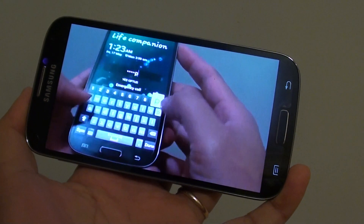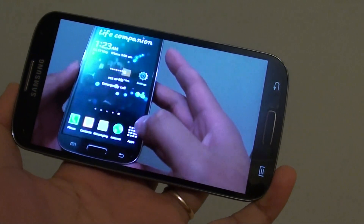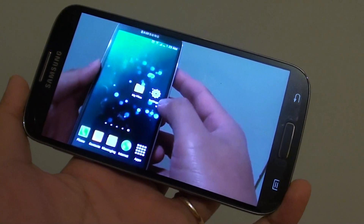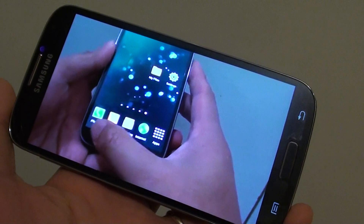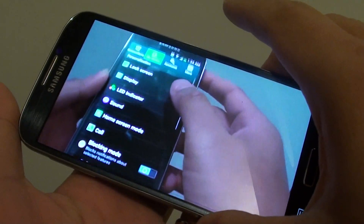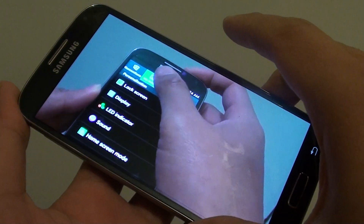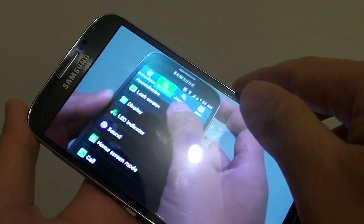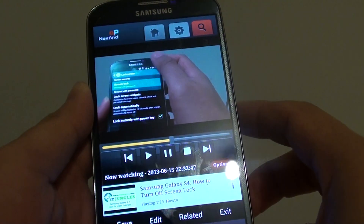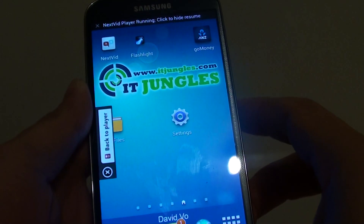How to watch a YouTube video while having your phone screen turned off. If you have quite a lot of music you want to listen to on YouTube, you can add them to a list and then turn off the screen and listen without having to keep the screen on all the time, because keeping the screen on can waste a lot of battery power when you don't really need to.